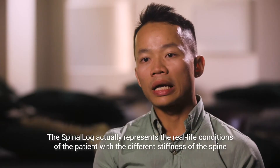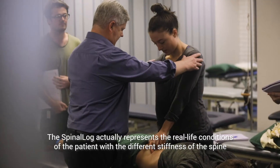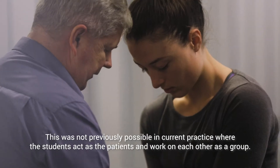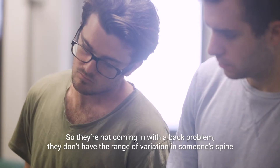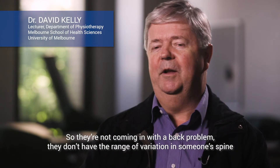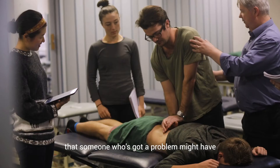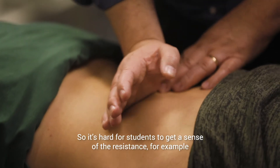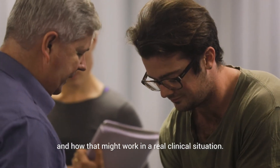The spinal log actually represents the real life conditions of patients with the different stiffness of the spine. This was not previously possible in current practice where the students act as the patients and work on each other as a group. They don't have the range of variation in someone's spine that someone with a problem might have. So it's hard for students to get a sense of the resistance, for example, and how that might work in a real clinical situation.